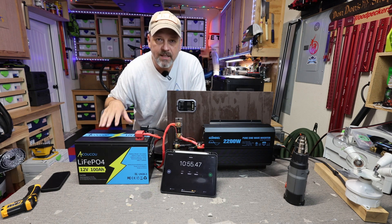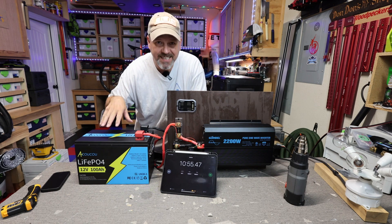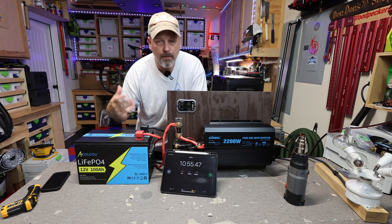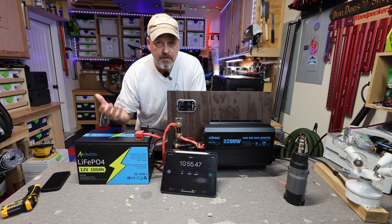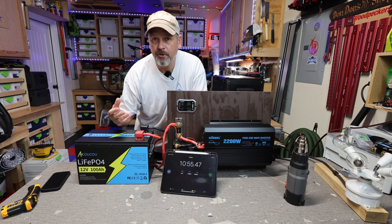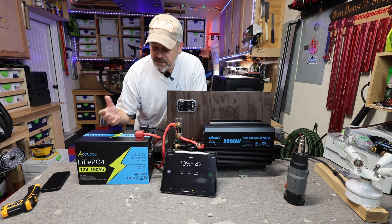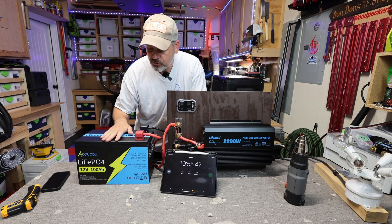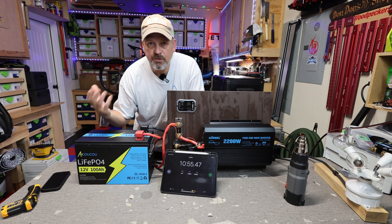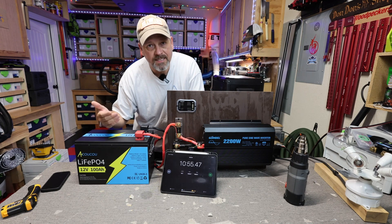It runs fine at its rated 100 amp max discharge rate. Anything over that — around 140 amps — and you're going to get a few seconds and that is it. Do not expect to get a really high power draw device to kick-start off of this battery. This is just for continuously running around 100 amps, nothing much more than that. Some batteries can support up to 200 to 300 amps for about five seconds — this is not one of those. Do not use this as a starting battery, but it's fine if you have a device that needs around 100 amps or less.